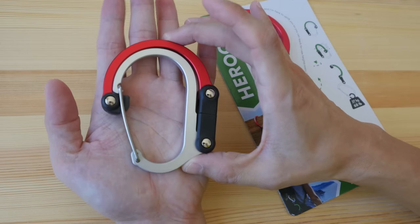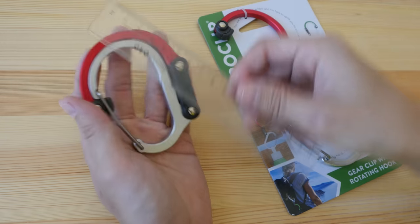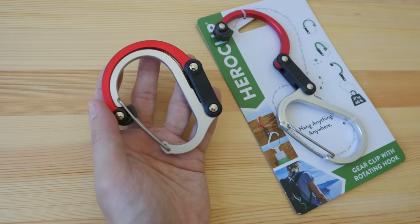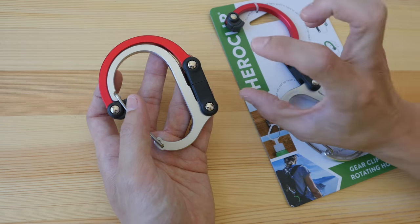The one I have here is the medium. Let me measure the dimensions for you — it's about seven centimeters wide and nine centimeters tall. I bought the larger one because I wanted to be able to hang on to thicker tables.